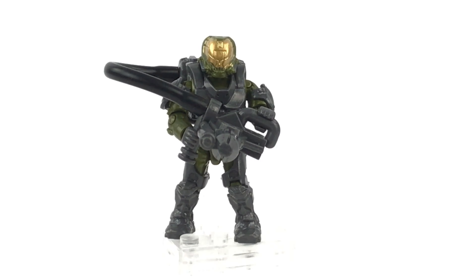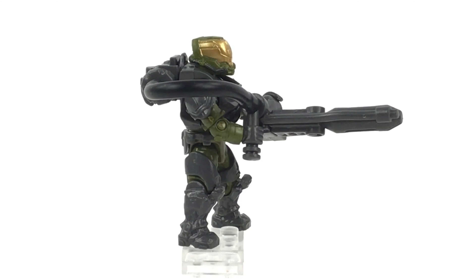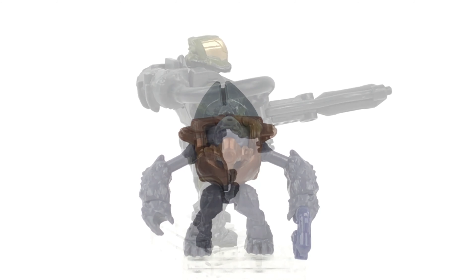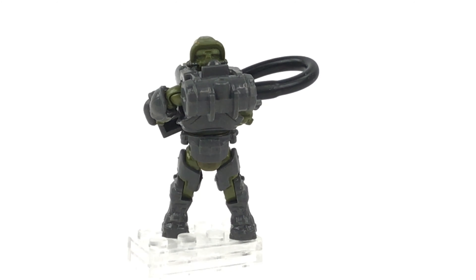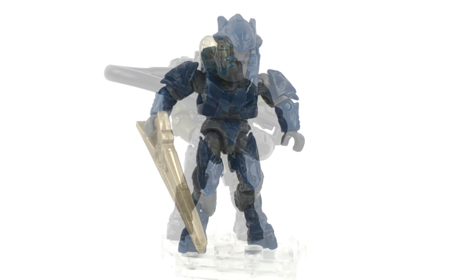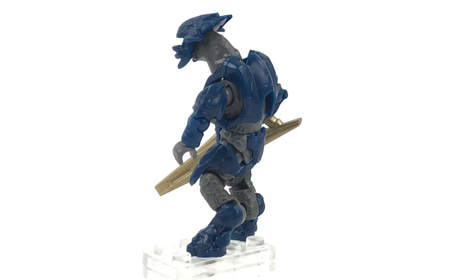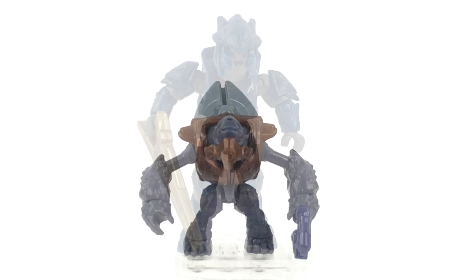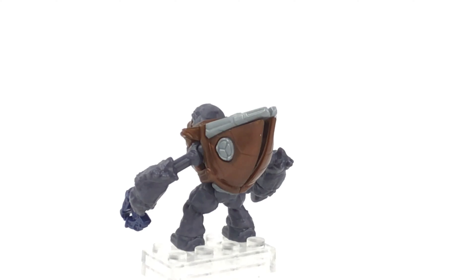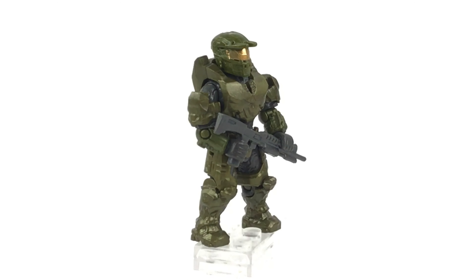When it comes to the figures in this set, for me this is a prime example of how less can sometimes be more. The figures are relatively average on paper — an Elite Miner, a Grunt Miner, a Flame Marine, and a Spartan II in Mark IV armor — but they are anything but average. The way they've taken the four original figures and redesigned them with the new superposable molds has worked absolutely perfectly. If you saw my Warthog Run review, you'll know I was very impressed with those figures — two Hunters, the Master Chief, and the Arbiter. I value these four figures just as much as those.